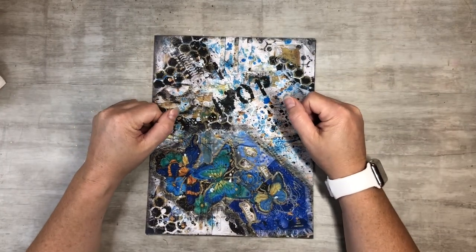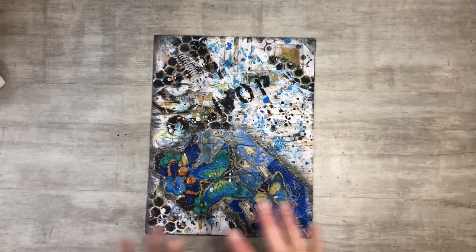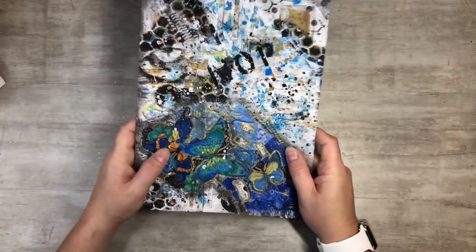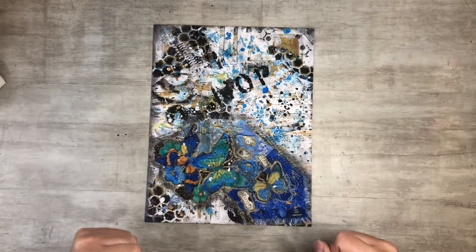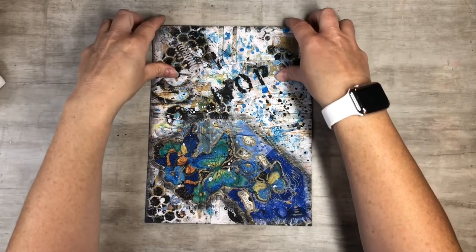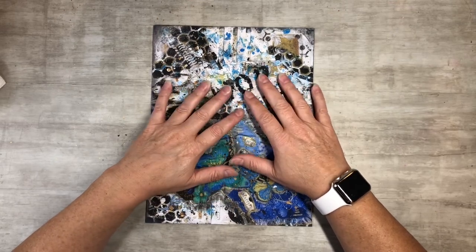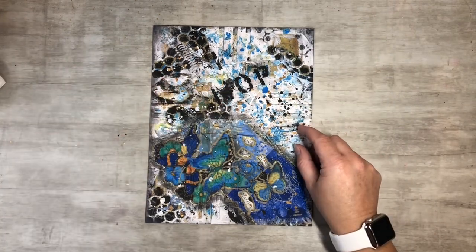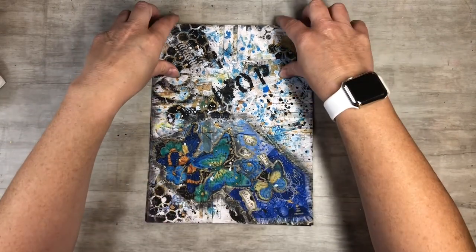Hi everyone, this is Tammy at Snowstorm Crafts. If you're new here, welcome, and if you've been here before, welcome back. I am super excited to show you guys my new digitals — I have them all printed out for you and we're going to make some fun stuff with them today. I have a playlist showing you how to make these, and my Etsy link to purchase these digitals will be down below.